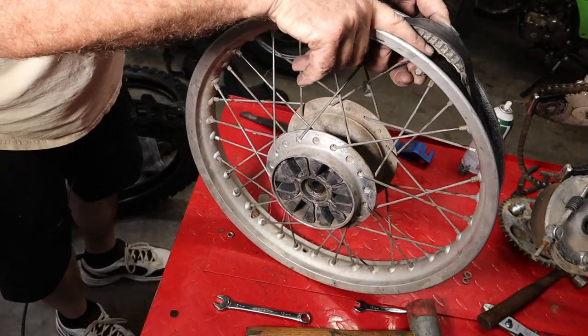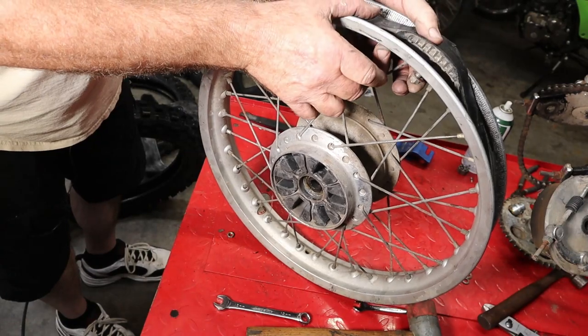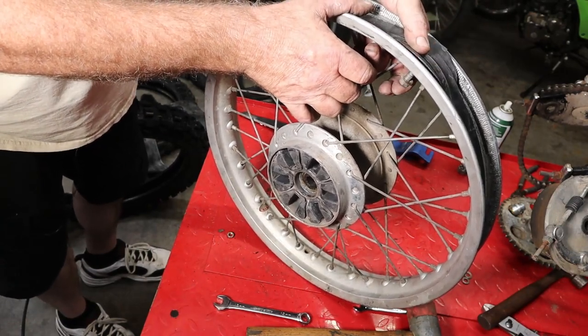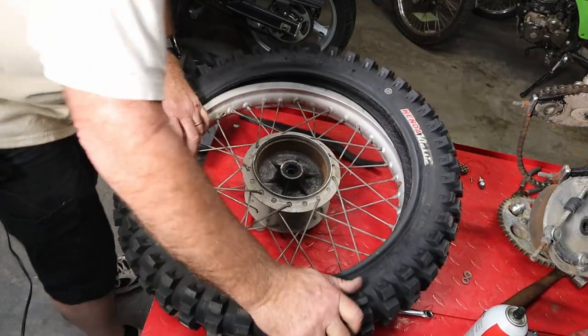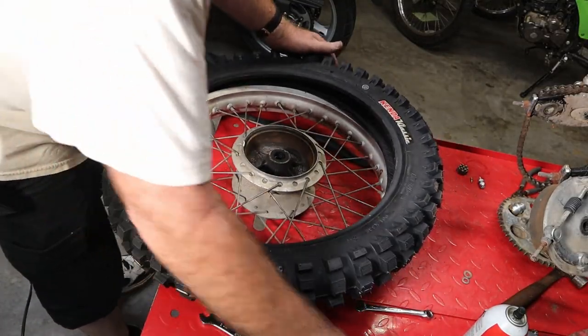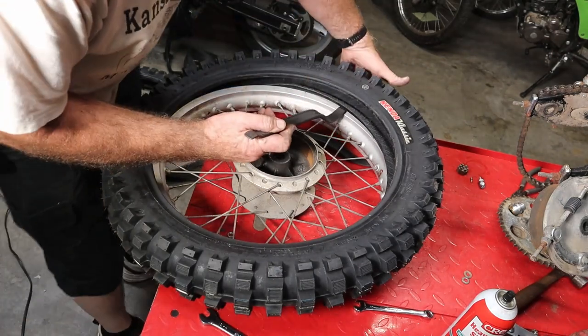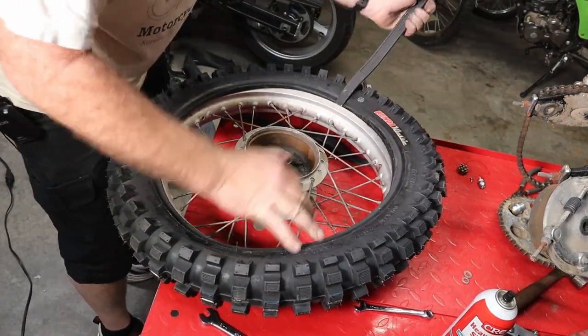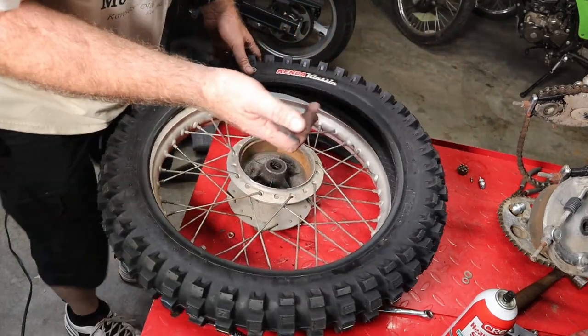The bead lock — the tire beads have to go underneath this and then they come down and clamp the tire to it. That's why they call it a bead lock: it locks the bead to the wheel. There really isn't a balance dot on this thing, considering it's a knobby off-road tire, so we're not too worried about that. Then we'll just work our bead on and work our way around.